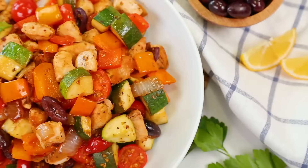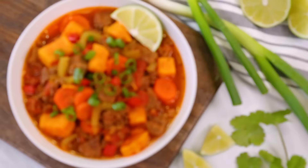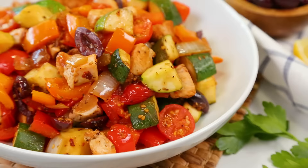Holy moly, guys — these are three dishes I can get behind. I would say some other one-pot dinners look paleo in comparison. There's got to be a pun in every video — you win some, you lose some. But when it comes to recipes, all three of these are winners. Don't believe me? Give them a try for yourselves.